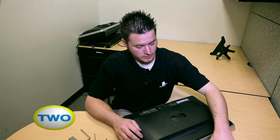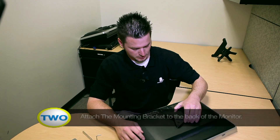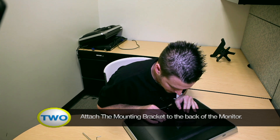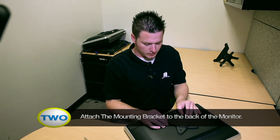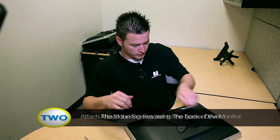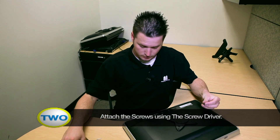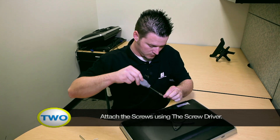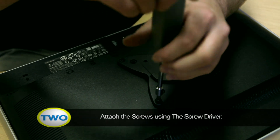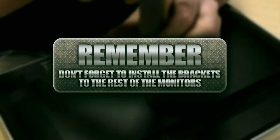Your next step is to take your mounting bracket and put it on the back of the monitor. Make sure you line up all four holes correctly. Once you've done that, determine what size screw you need, then go ahead and install it with your screwdriver. Remember, don't forget to install all the brackets on the rest of the monitors. Once you've installed your mounting bracket, go ahead and put it on your mount.